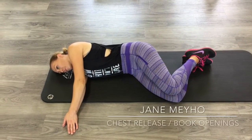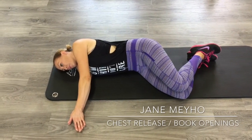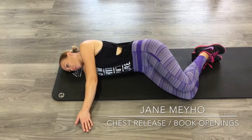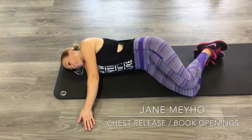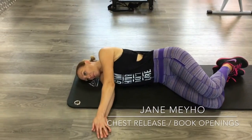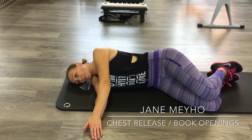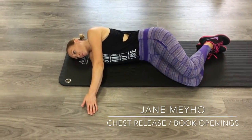Hi everybody, Anthony and Jane here from Sydney Sports Therapy, and we're going to bring you the chest release. What are we really releasing? It's just a name. All you're going to be doing is taking your arm all the way up and around. You'll notice that we don't have a pillow for Jane — if you feel like you need a pillow that's fine, but otherwise I'd like you to get used to being in weird positions.